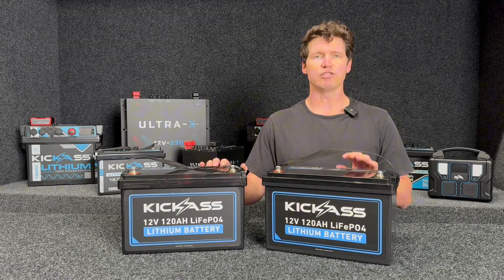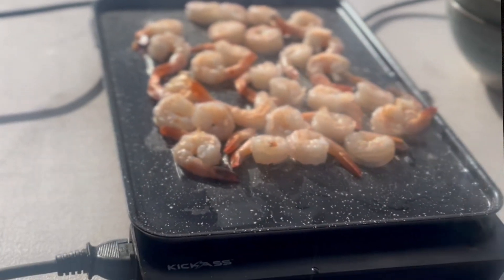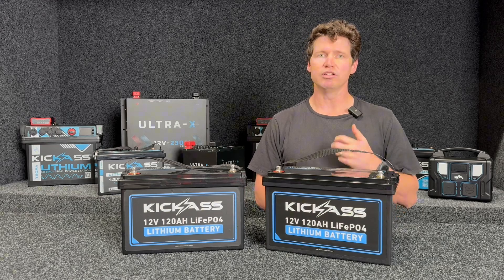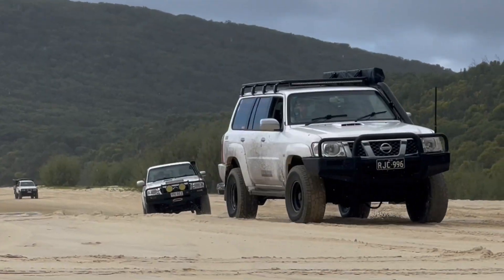We also have a 120-amp hour continuous discharge BMS, which is going to be perfect for running a 1,000-watt inverter off a single battery. If you try and run a 1,000-watt inverter continuously off a 120-amp hour AGM battery, you'll damage the battery. So again, it's such a great option for that entry-level lithium battery for your weekend warrior.